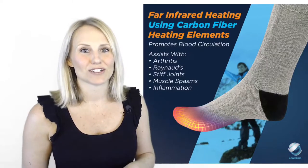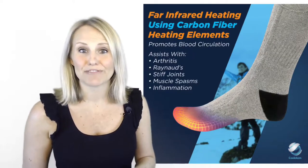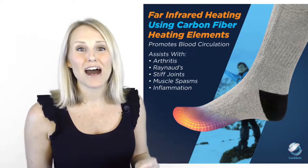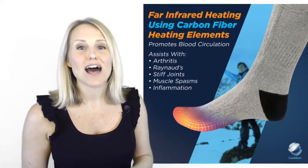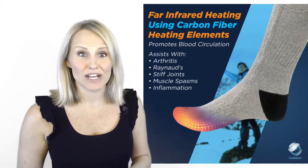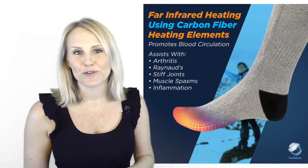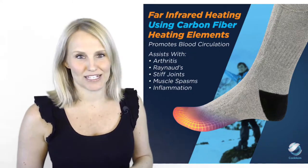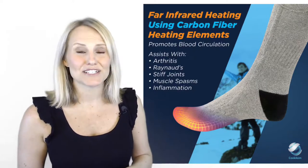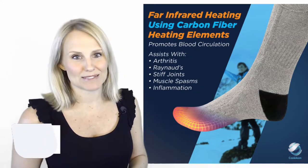I love the technology behind these socks. The heat is safely produced by carbon fibre filaments which emit a far infrared light to a large area of the underside of the sock. Beware of the cheaper products that only heat the top side of the foot. The far infrared heating promotes blood circulation and may assist conditions such as rheumatoid arthritis, Raynaud's, joint stiffness and muscle spasms.